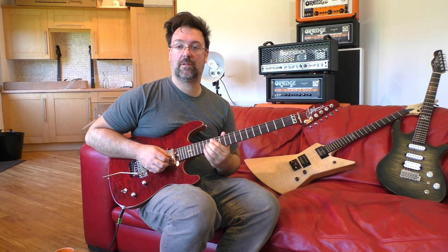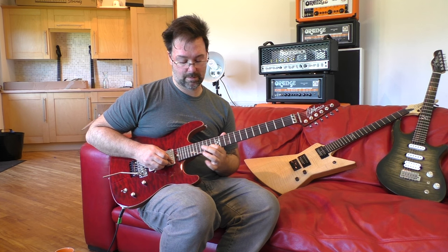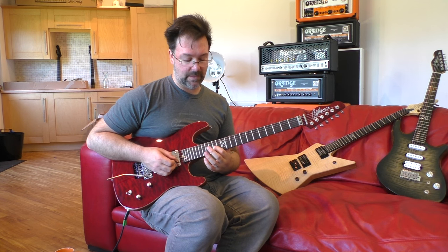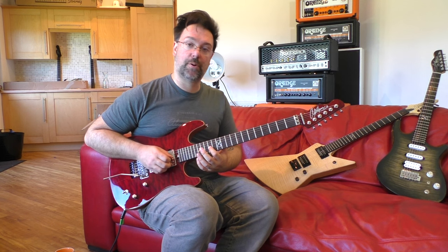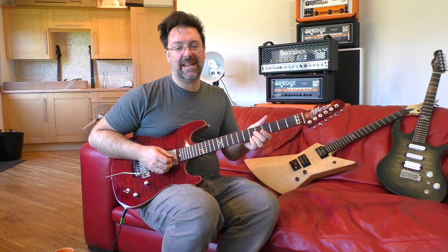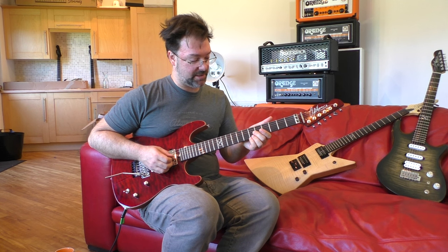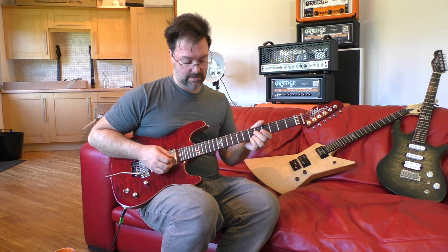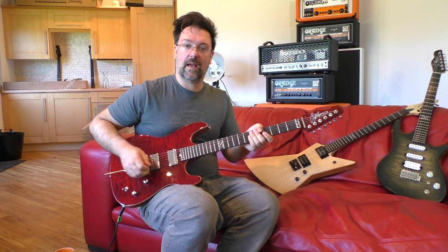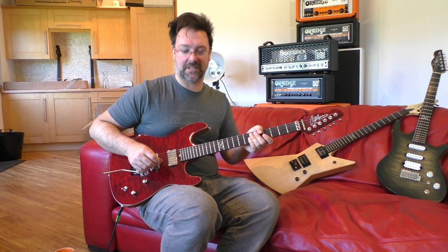To finish this off we're going to slide that 12th fret all the way up two frets to the 14th fret, then pull off the string, and then touch any harmonic you want on the G string — I'm just choosing to use the 5th fret here. So you get this, and then you can just dip the bar a little bit, so that sounds really kind of 80s and cool.